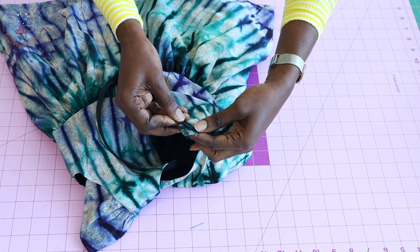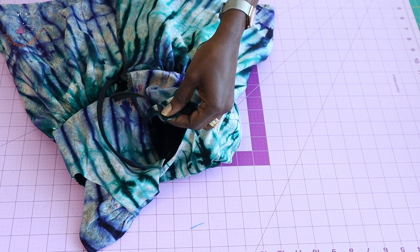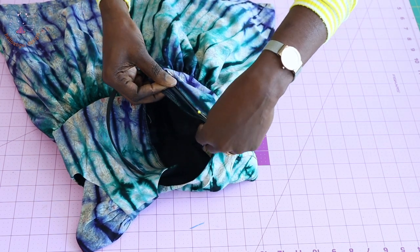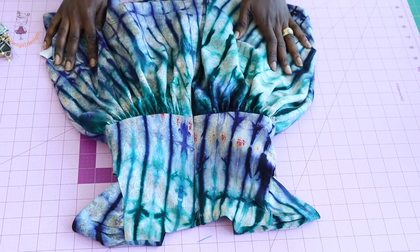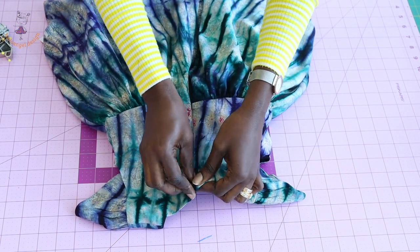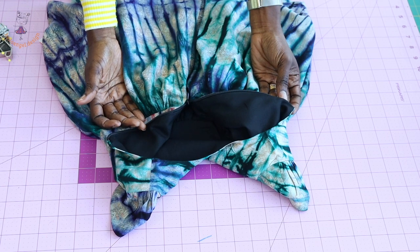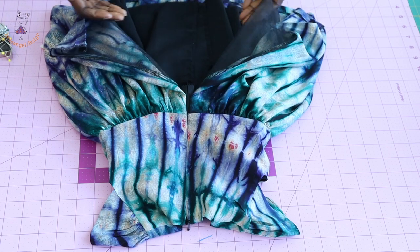Before taking it to the sewing machine, you can use thread and needle to baste so pins don't get in the way. Go ahead and stitch your invisible zipper at the center back. I've stitched my invisible zipper - this is how it looks. Open the dress - this is how it is. I've used my lining to cover the raw edges. The next step is to finish stitching the center back of the main fabric.